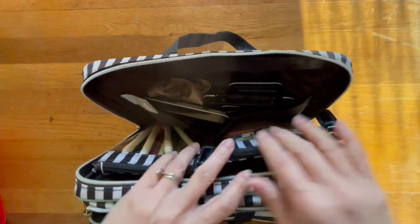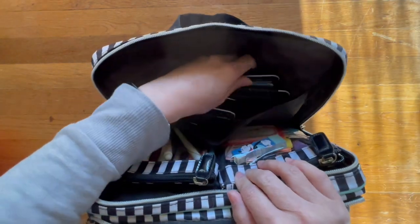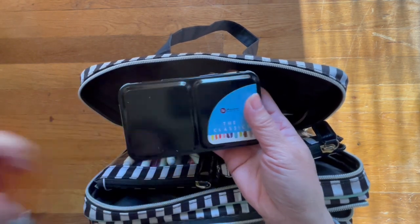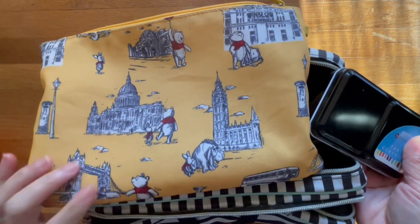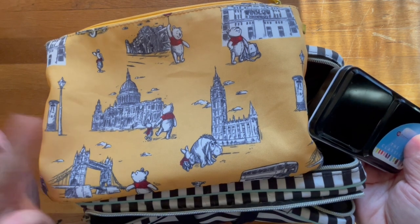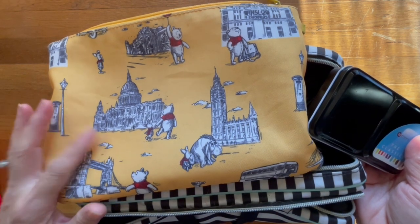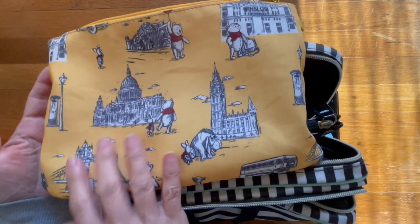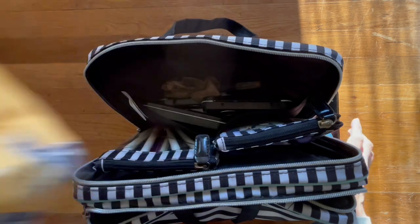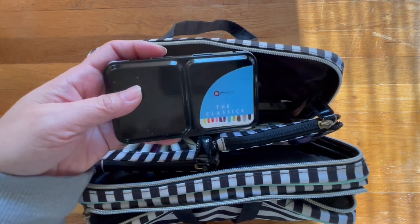On this side I keep my watercolors, so this is what I use. I used to keep these in this bag that I purchased — I'm pretty sure I purchased this from Hot Topic online a couple of years ago when the Pooh movie came out. I purchased this bag to house all my watercoloring tins. This one is the classics.